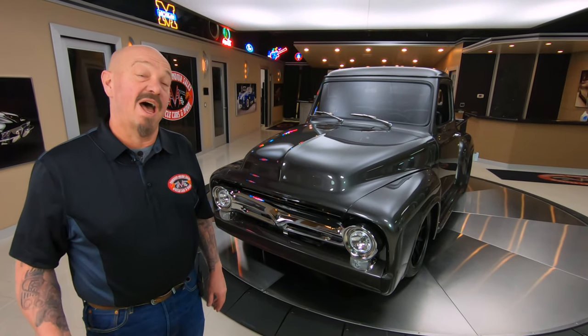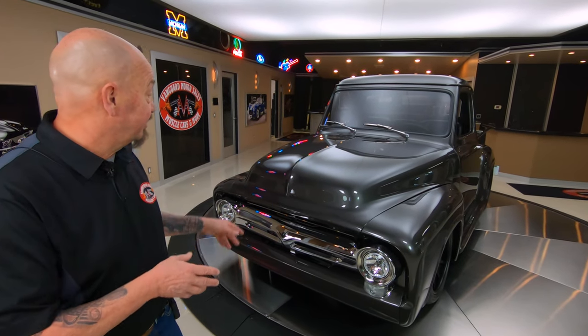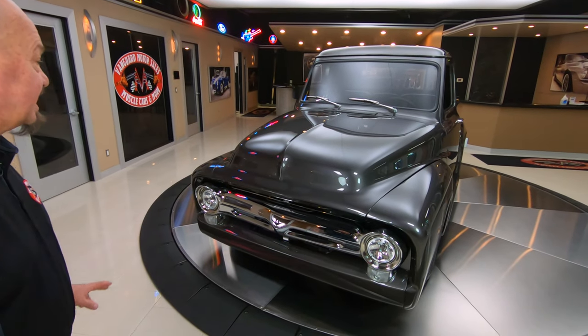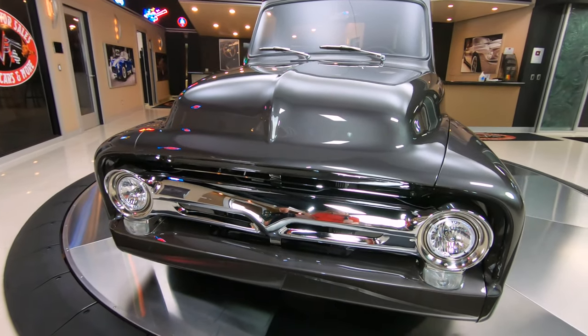Hey guys, welcome back to Vanguard Motor Sales. I'm Greg, and that's a '53 F100. The color is amazing — I just love that deep gray with the metallic in it. The chrome grille really makes that gray pop.